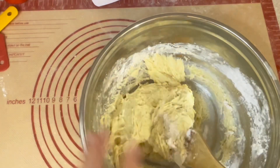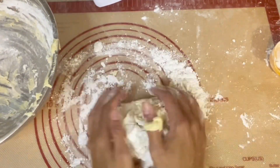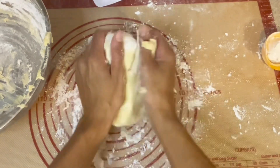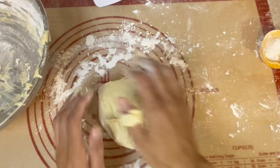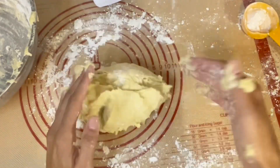Now we're gonna knead it. You want your dough to be slightly tacky; however, I always end up adding a little bit more flour. If you need to, go for it — do what thou wilt, that is the whole of the law. Knead in threes, and when you're done, grease up your bowl and let your dough ball rise for about one to two hours.